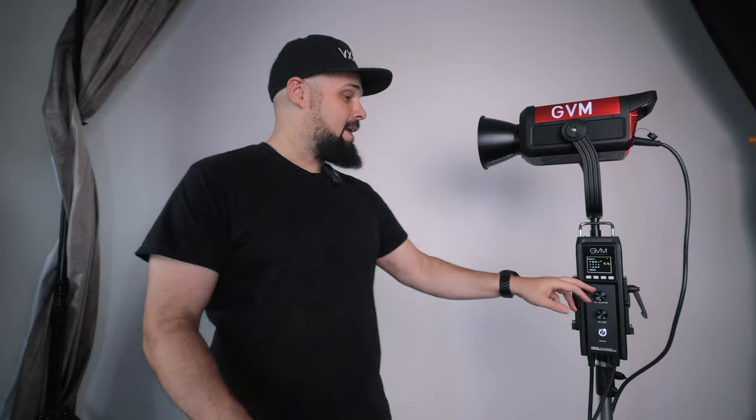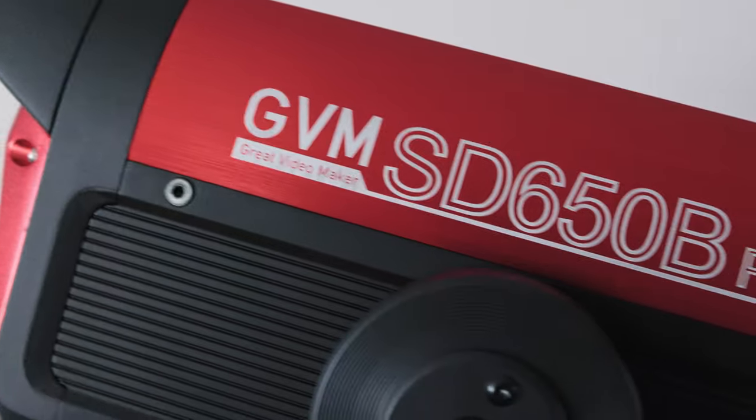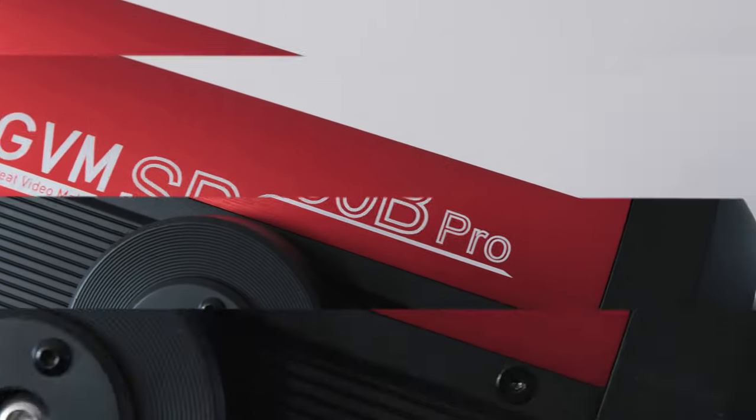Let's talk about the features of this light, starting with the most important — brightness. This light goes up to 650 watts of brightness, which is enough to completely blow out my hand on camera. This light gets super bright, and that's where your money's going when you invest in this GVM 650B Pro. If you want to buy this light, you've got to ask yourself: do you need this brightness? Is it going to help you with your video, your photography, or whatever you're using this light for?